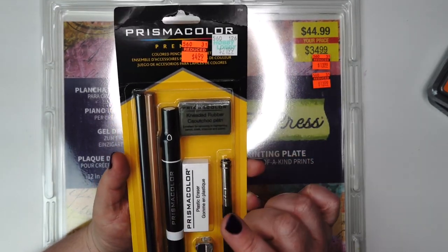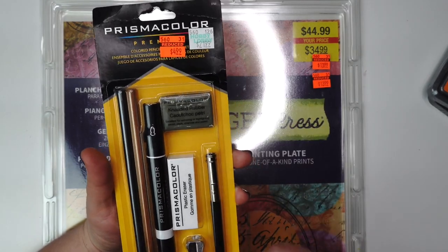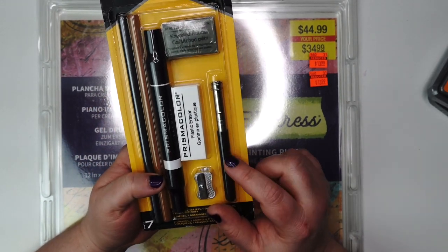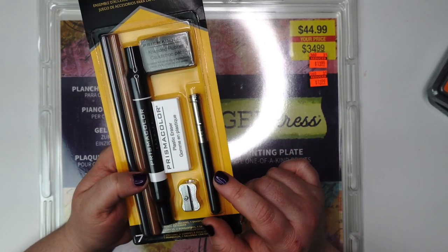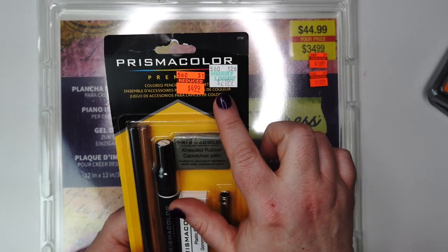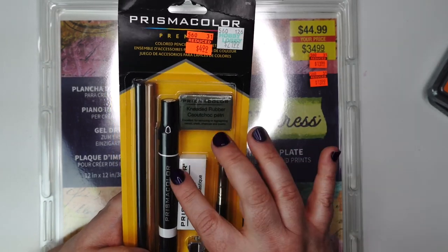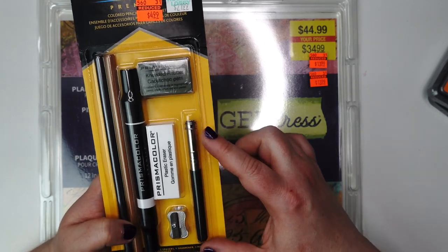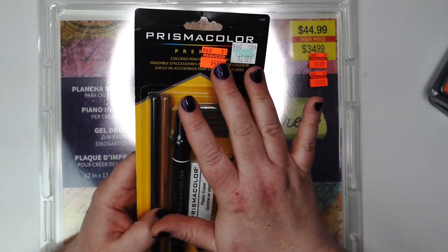I also picked up — since I have been practicing with my watercoloring and my colored pencils, I needed one of these pencil extenders because I've been sharpening my pencils so much they're starting to get really small. So I went over to see if they had these extenders, which they did, but they had this set which is normally $21.99 for $4.99. It has the erasers, blender pencils, a sharpener, and also this extender. And this price was actually cheaper than just buying the extender. So take a look over by the colored pencils — maybe they'll have this as well.